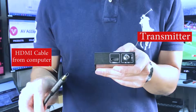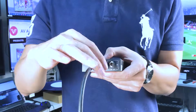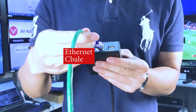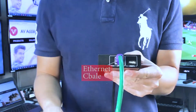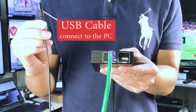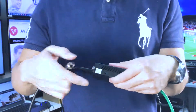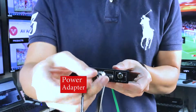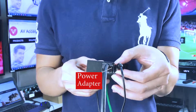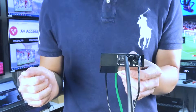And move on to the transmitter. Connect the HDMI cable and ethernet cable as we did on the receiver. Then the USB cable to connect to the computer, which will make sure the USB devices at the receiver will work. Last but not the least, the power adapter — which you could also connect to the receiver if you like.